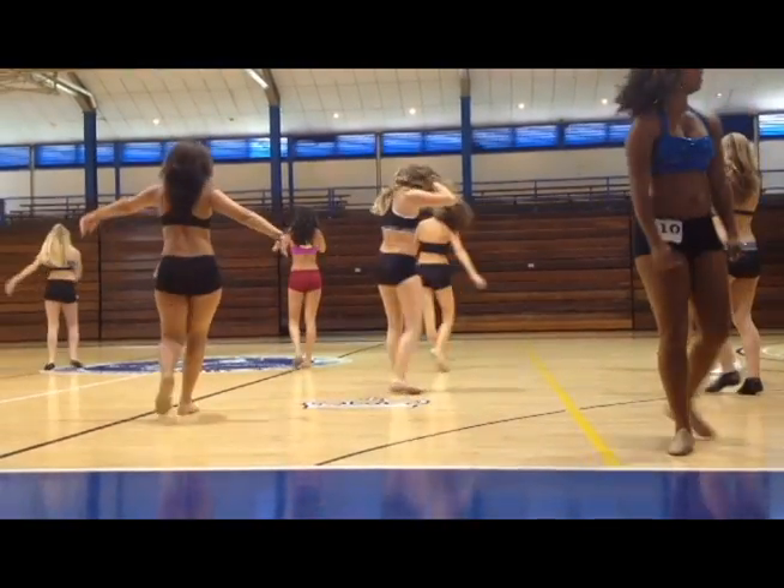There's a total of 20 girls that are actually coming out for the team — we have 15 here today, five within another audition on Monday. And I'm taking 10 to 12, so to cut that down with returners plus new rookies, it's going to be kind of tough, because everybody has brought their A game today.